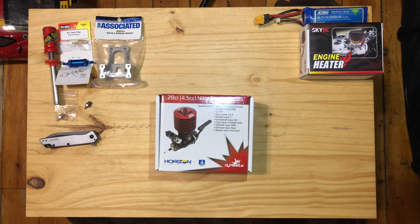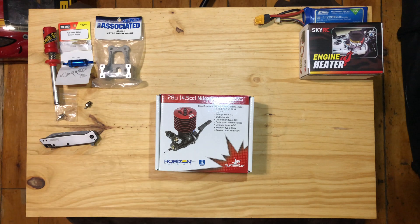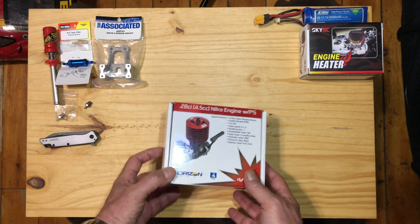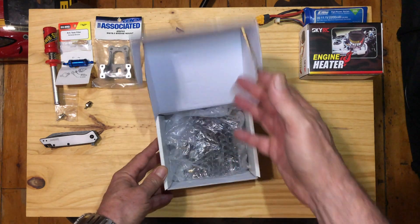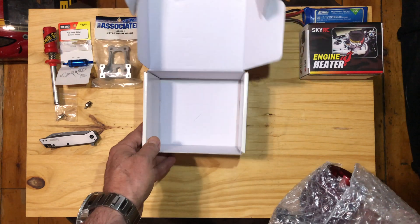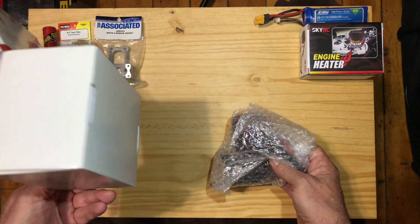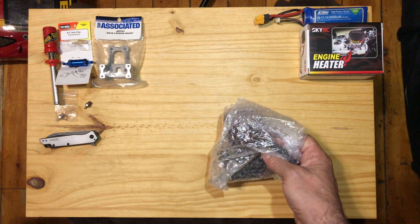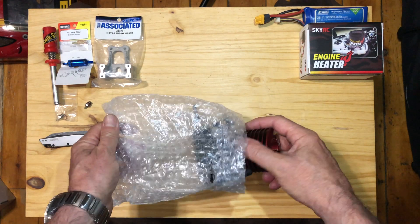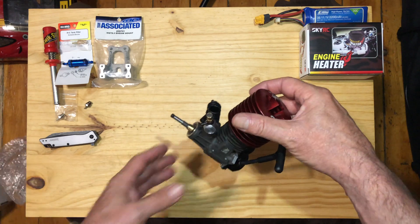I'm going to do another video where I show the actual install. But I've got the stuff here to go over it with you, so let's take a look and see what you get. There's no instructions or really anything included — they really assume that you should know what you're doing.